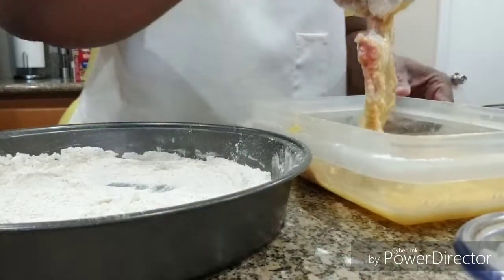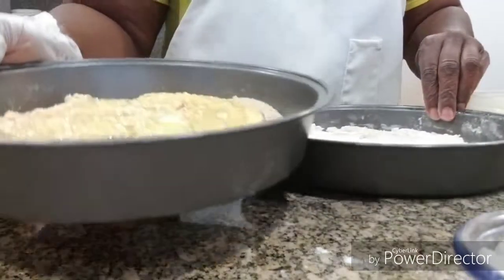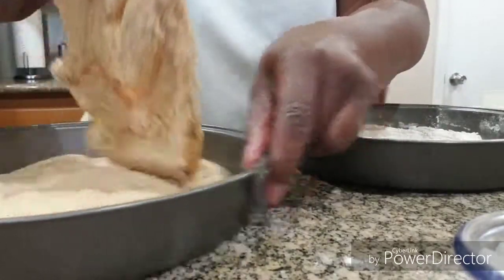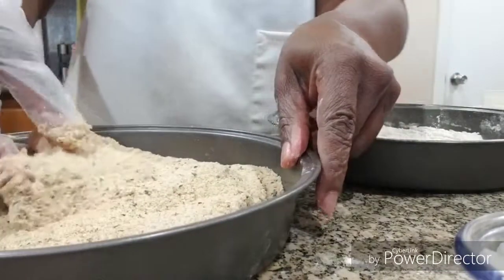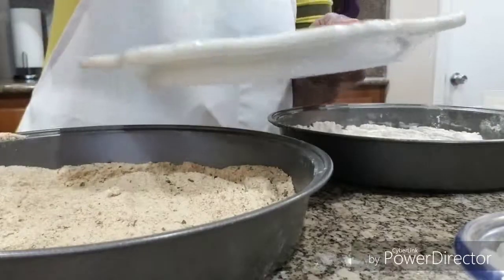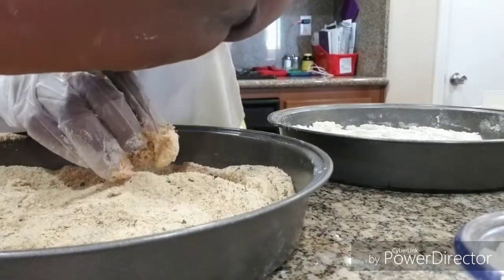Okay, so now it's in the bread crumbs. You just want to cover it with the bread crumbs, and then I'm just going to lay them on this plate and let them sit for a minute before I put them in the oil. That's how you do those.